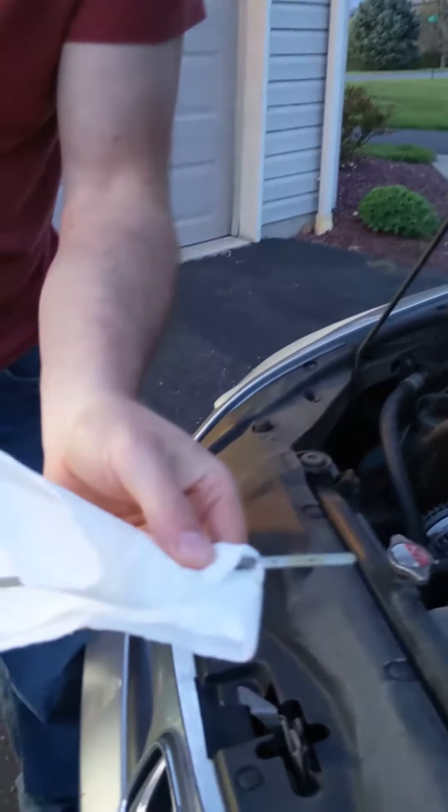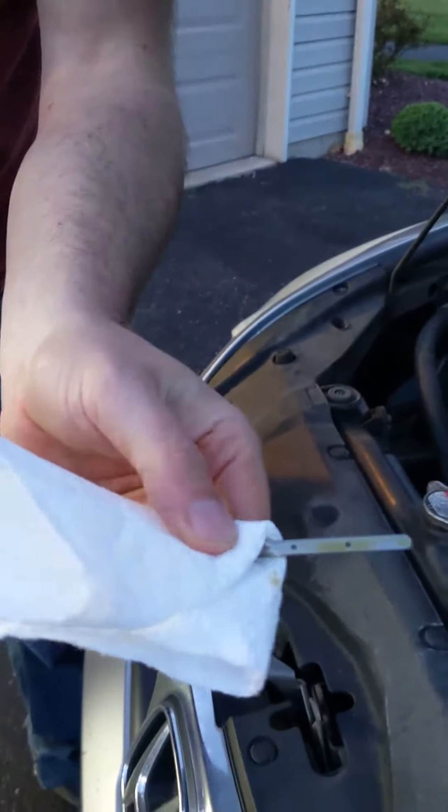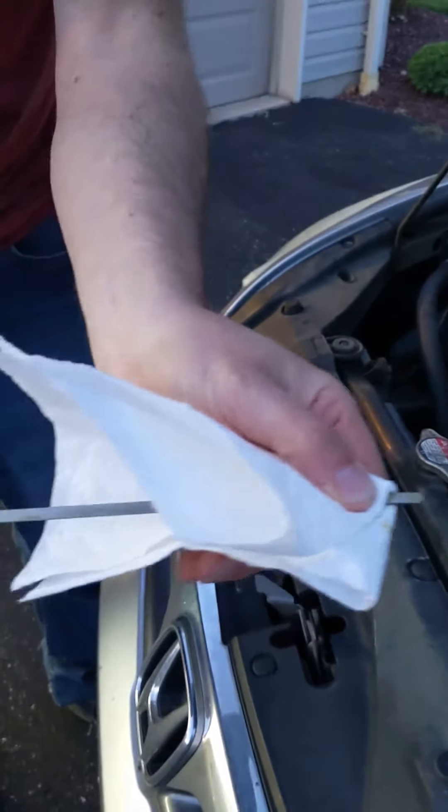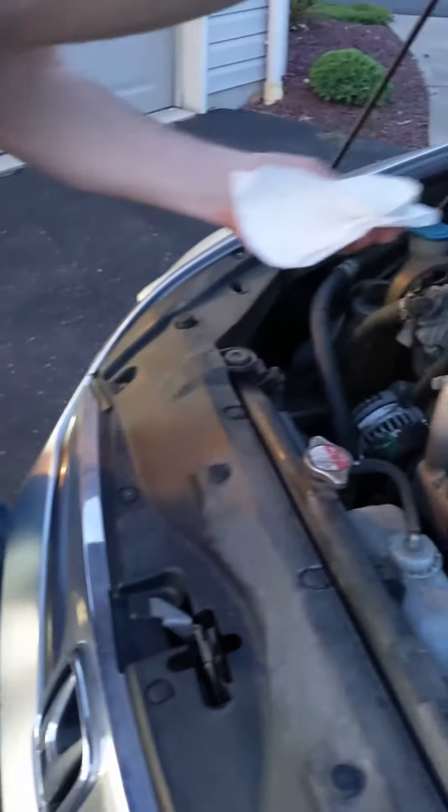Now you can see — you might be able to see that it should be filled up to that line. If it's not, it means it's a little bit low. So what you do is you put the dipstick back.